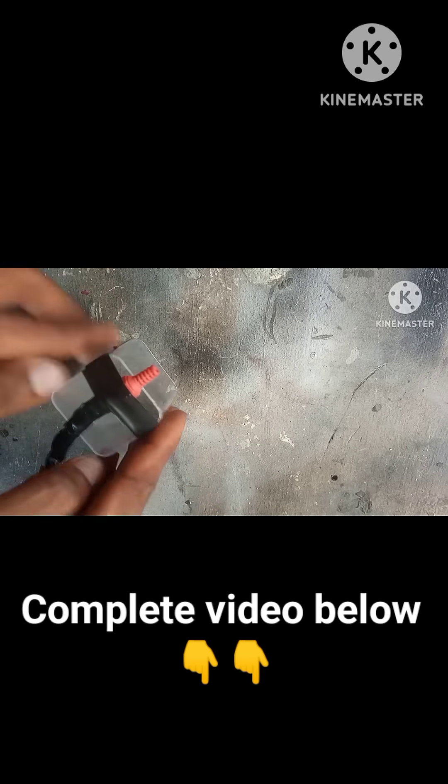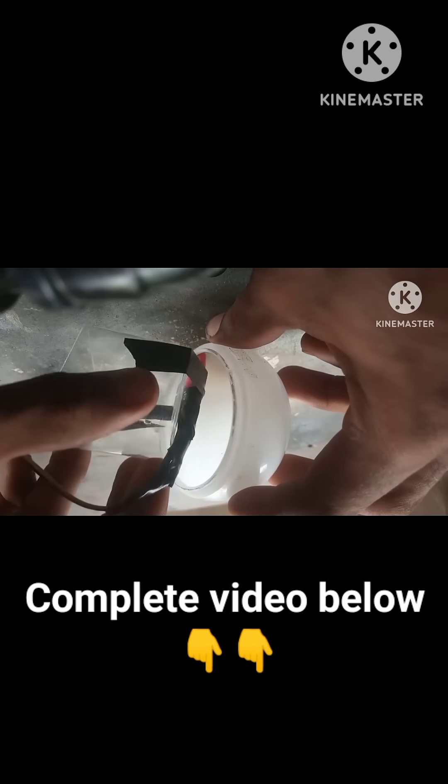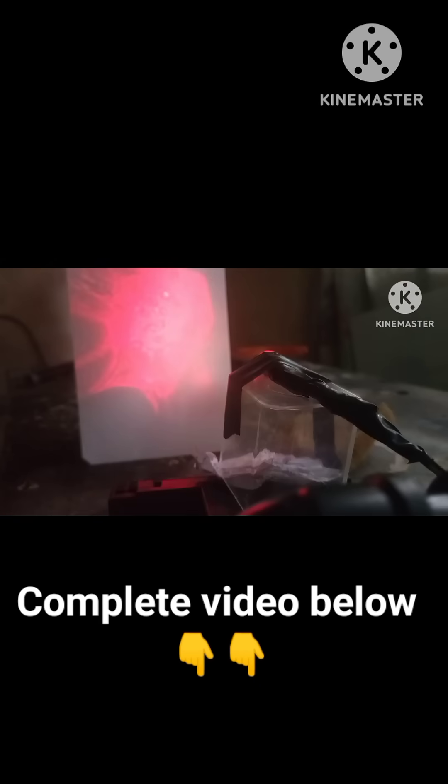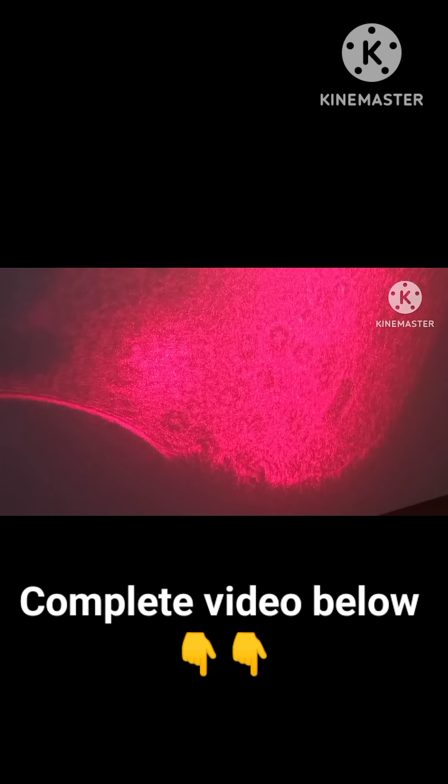Just like that the device is ready. I dipped the tip of the laser into the contaminated water and then I turned it on. As you can see there's a lot of movement going on — I love it.